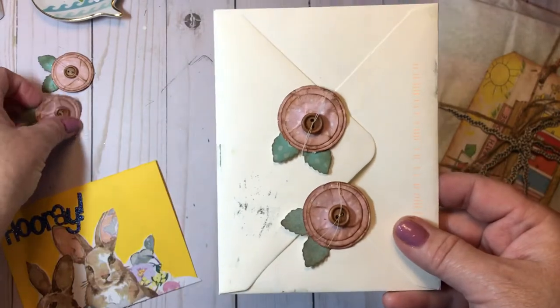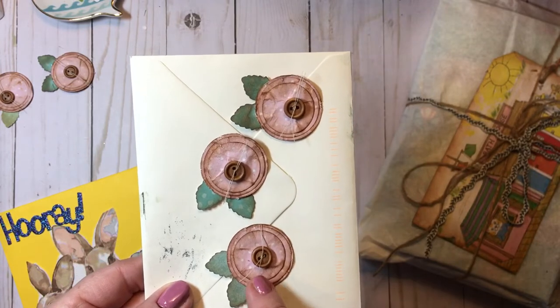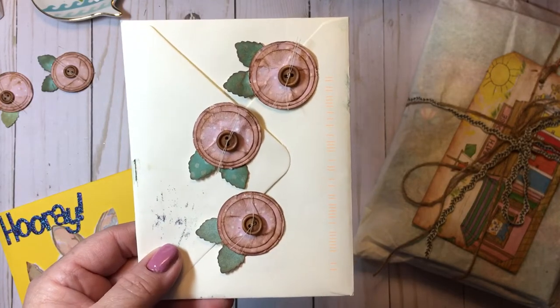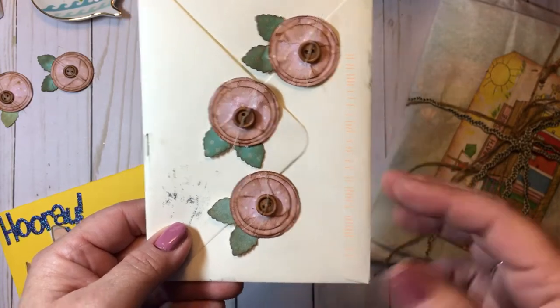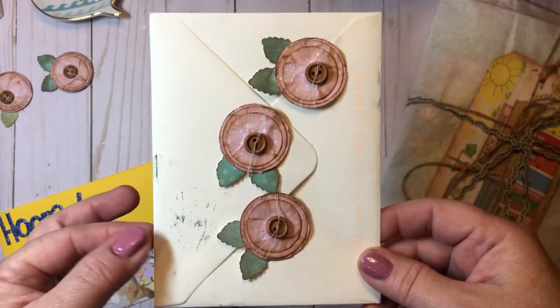I haven't had much crafty time but I was very inspired by Paula at Renewed and Crafted for You, and also Firefly Studio 67. They have both made these flowers, and I think I even have a die that has the same sort of shape. I've seen these around for a long time and never stopped to make any.